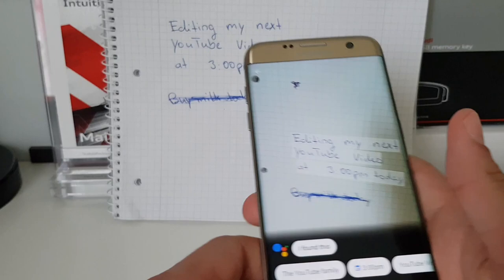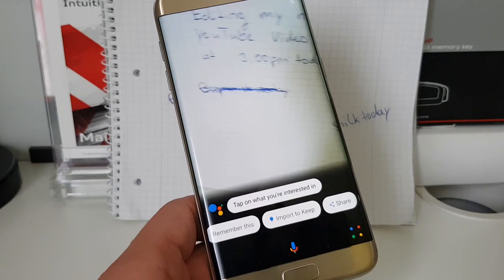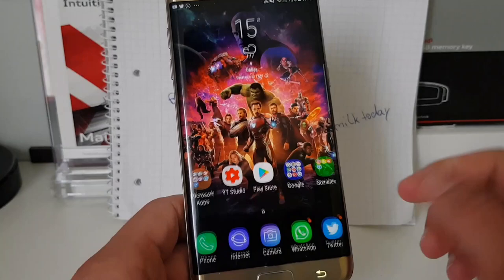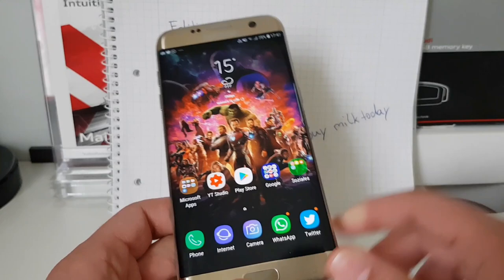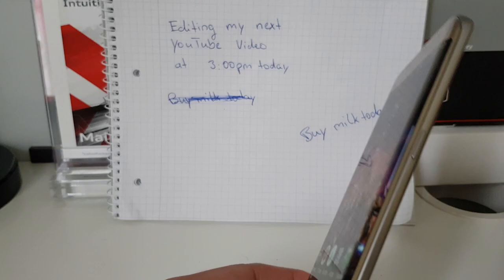I think Google Lens is still in a sort of beta, so it will be able to do more over time — we have to wait and see. This was a quick video about the Google Lens feature in the Google Assistant. If you have a Galaxy S8, Note 8, or Note 9, you will have Bixby, and there you get something called Bixby Vision, which is almost the same as the Google Lens feature.